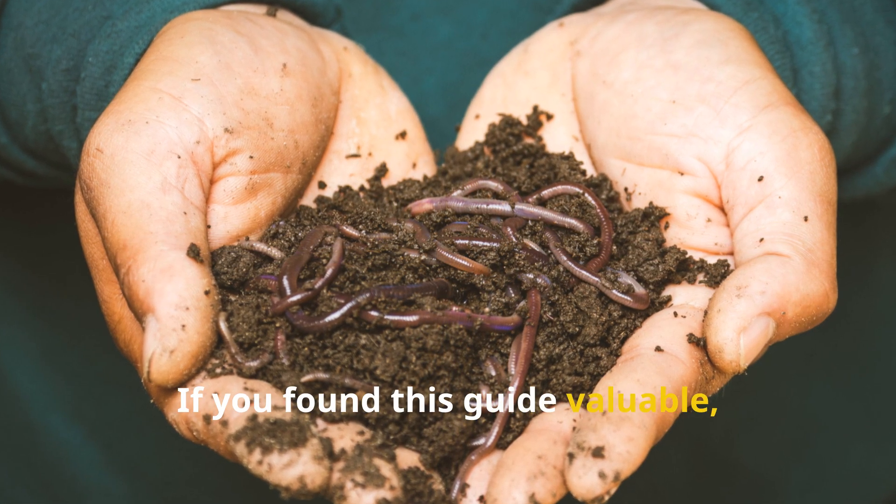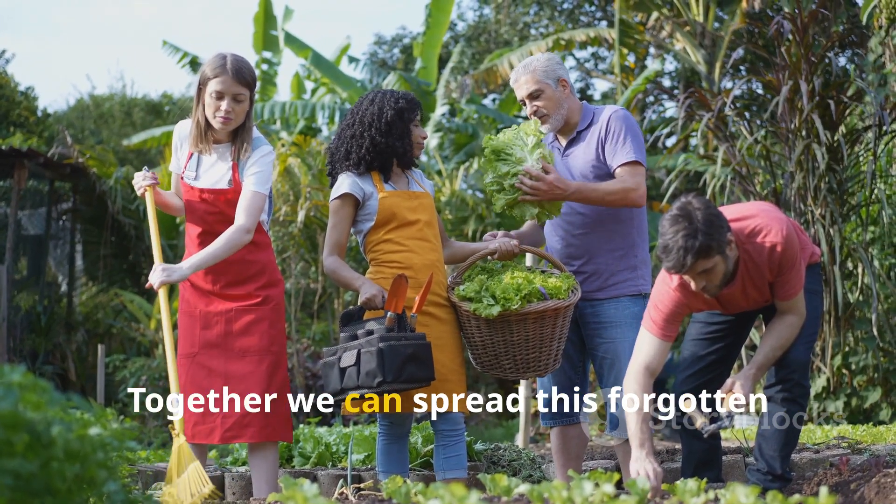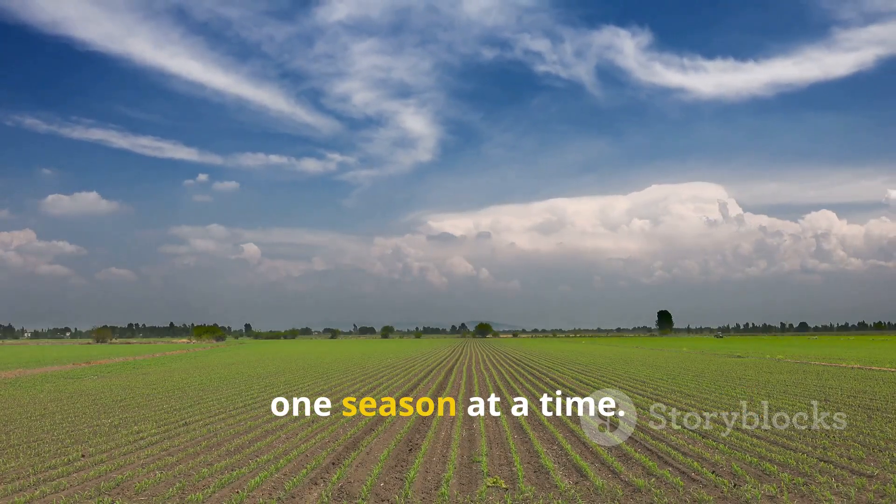If you found this guide valuable, make sure to subscribe to Soil and Crop Central and share this with a fellow gardener. Together we can spread this forgotten wisdom and bring life back to the soil, one season at a time.